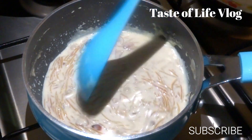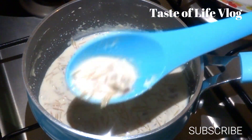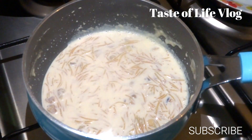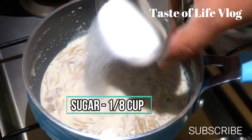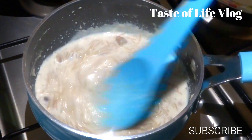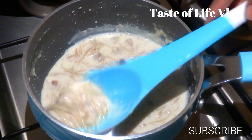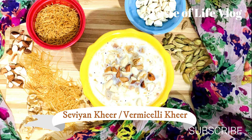Looks like the milk has boiled and vermicelli is cooked, so this is the time to add sugar, 1/8 cup or 30 ml. Give a good mix and boil it for one more minute, then close the flame. Sevaya kheer or vermicelli kheer is ready.